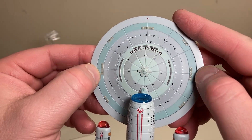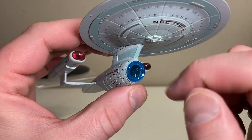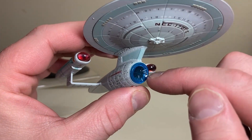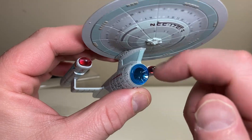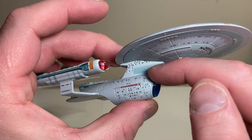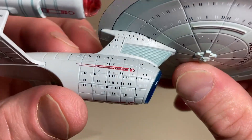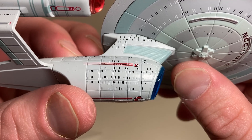The signaling lights are aligned along the saucer section, done in a very nice red paint. Coming down to the deflector, the blue clear plastic looks very good - very premium. You've got an Excelsior-ish style neck going on there.